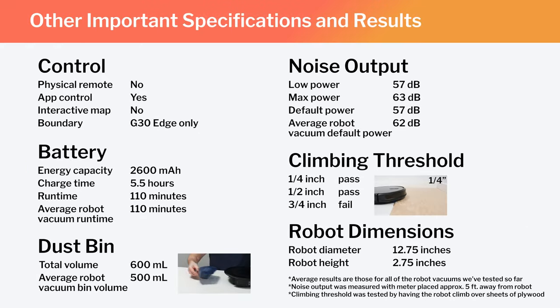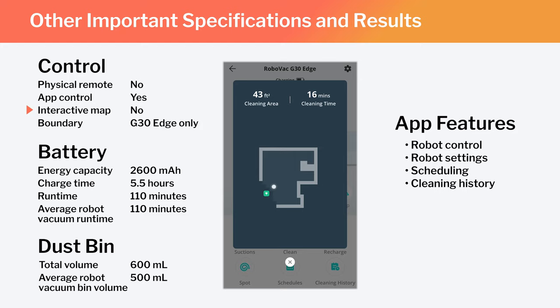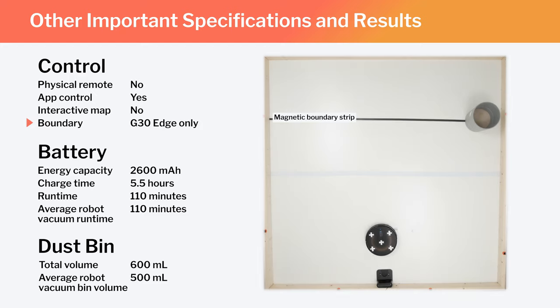Other important specifications and test results we considered for this review are summarized here. Note especially that this is not a mapping robot. It does generate a very basic map of the area it's cleaning, which you can look at on the Eufy Companion app, but you can't really interact with the map — you can't label rooms, set the robot to clean certain areas, or stay out of certain areas. You can use the included magnetic boundary strips to set physical boundaries around your home with the G30 Edge. The G30 Edge is called the G30 Edge because it comes with and is compatible with these physical boundary strips, while the regular G30 does not come with and is not compatible with these strips.